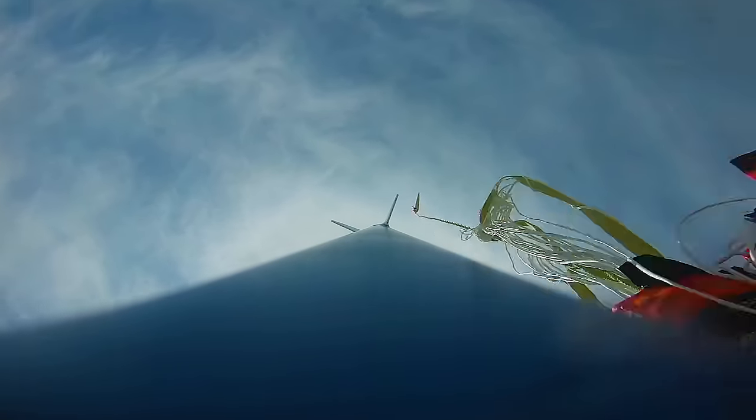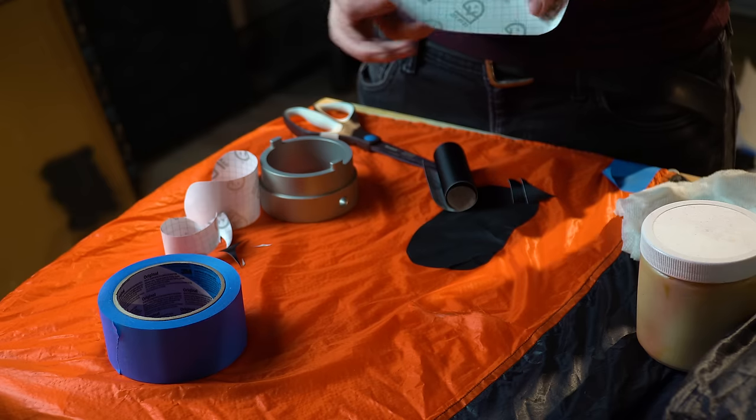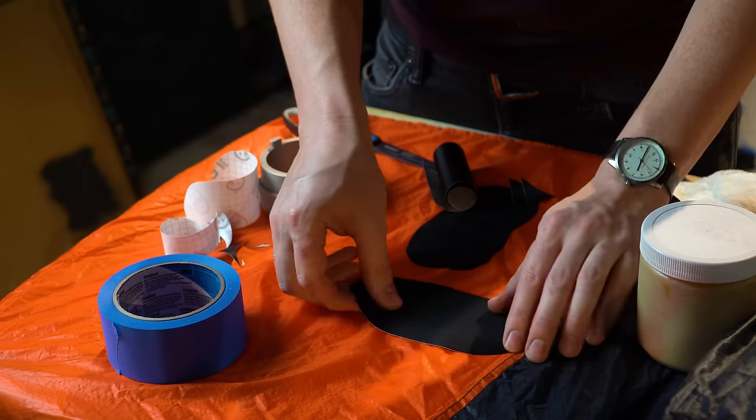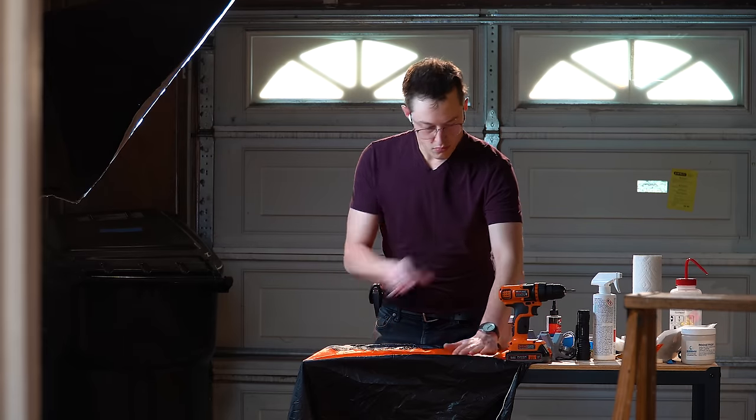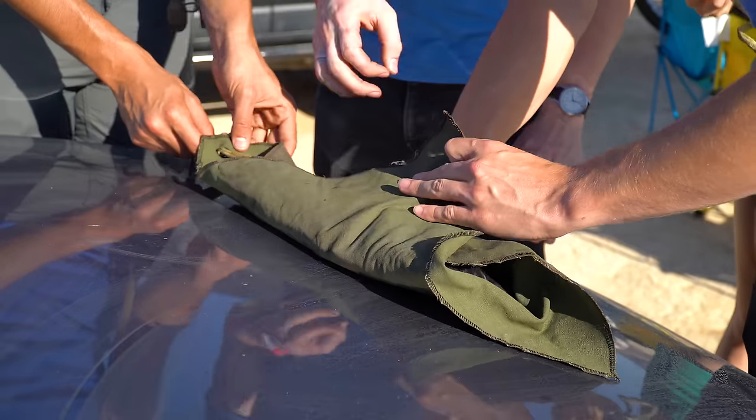During its descent, the main parachute got tangled up and torn in a few places, so using repair tape I patched the holes I could find. The chute is a 72-inch Iris that gets bundled in a Nomex fireproof burrito blanket to protect it against getting burned from the pyrotechnic charges.